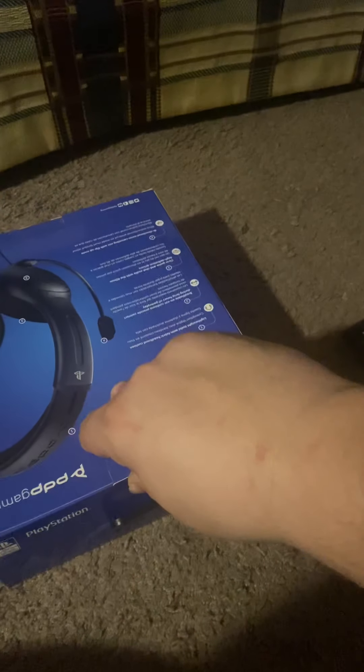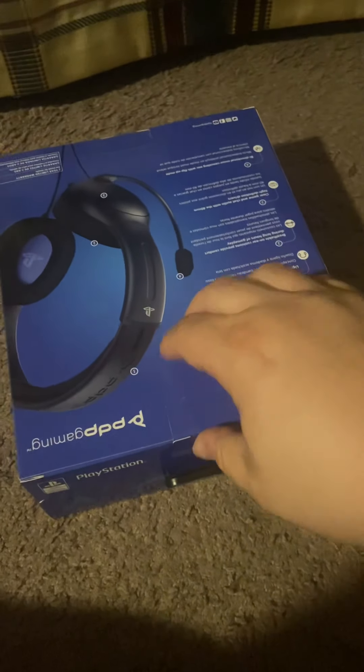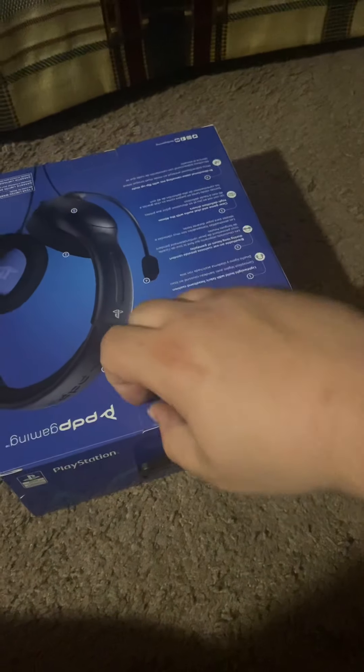I'm just gonna get right into this because I'm a little in a hurry, but yeah let's see what these look like. I'll get my knife here to actually cut this open.